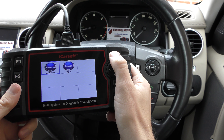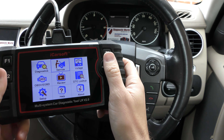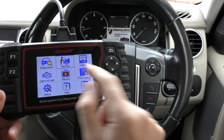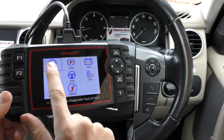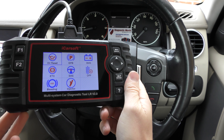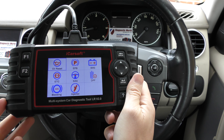Then we'll go into the oil reset. This basically speaks for itself — it allows you to reset the oil service message that you're getting on screen when your vehicle is due a service. You select which one you want, which one you need. So that, in a nutshell, is what this tool will do.